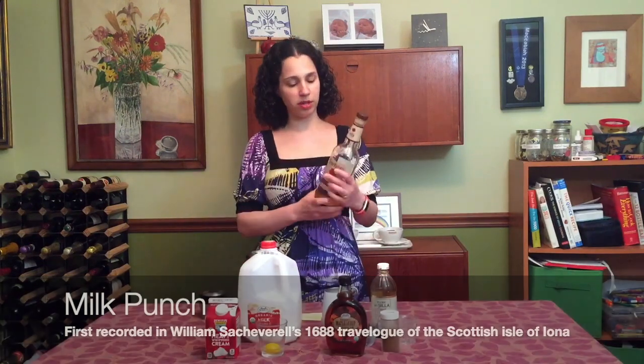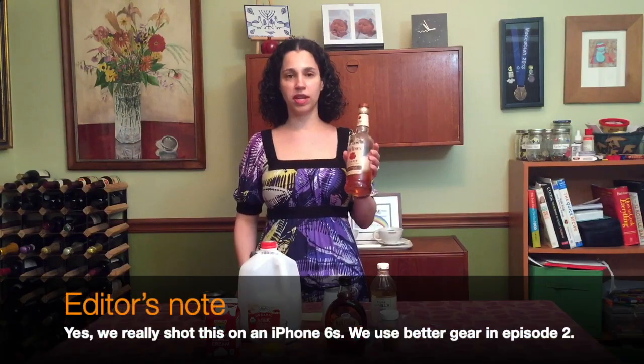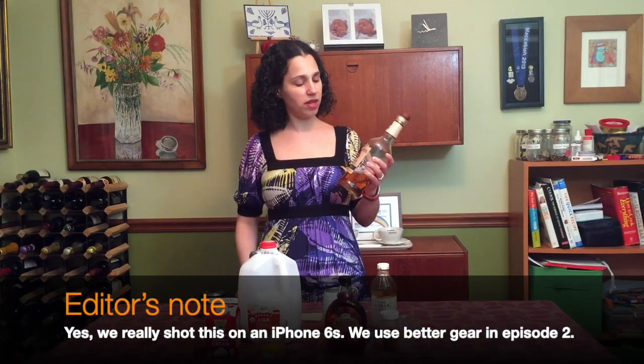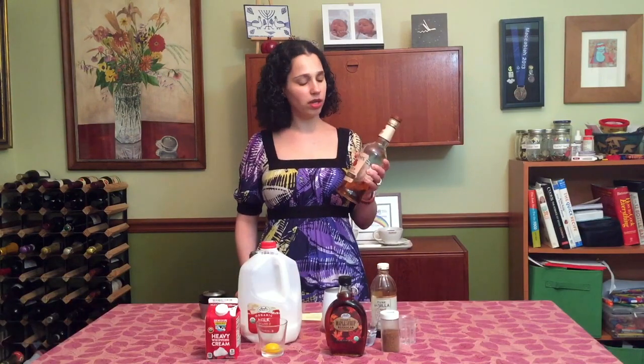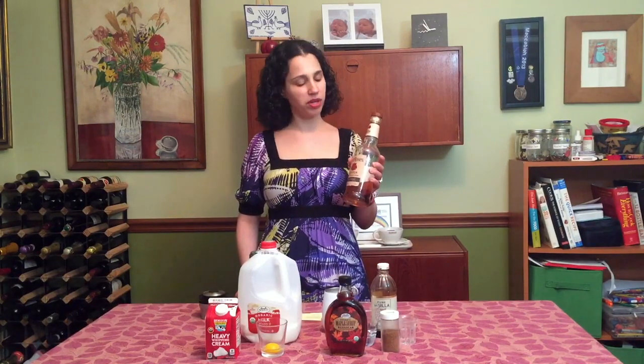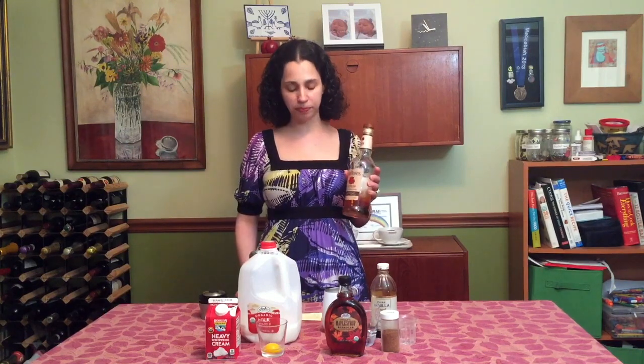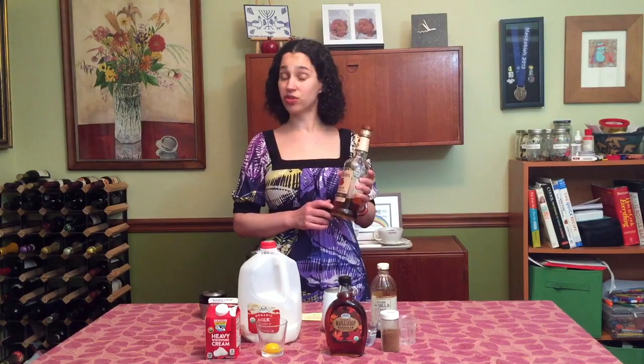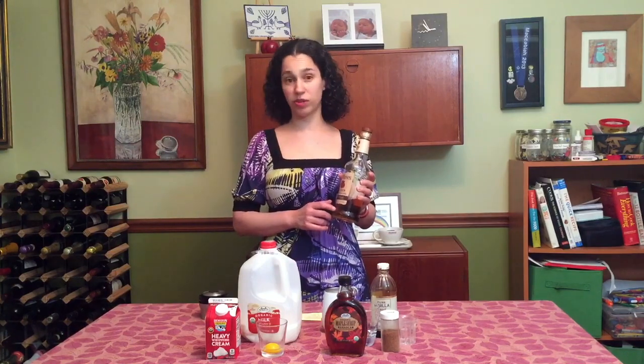For Milk Punch, the alcohol I'm going to use today is bourbon. This is Four Roses bourbon, and a lot of people say that Four Roses' yellow label is not very good. Maybe it's not something you want to use for drinking neat, but I think for mixing it's totally fine. You can make Milk Punch with bourbon, you can also make it with brandy — that's really good — dark rum, or even whiskey.